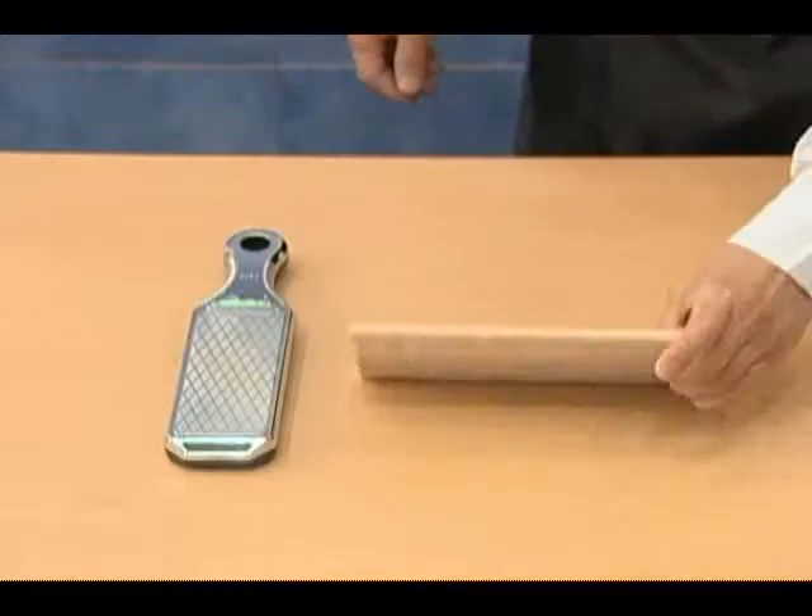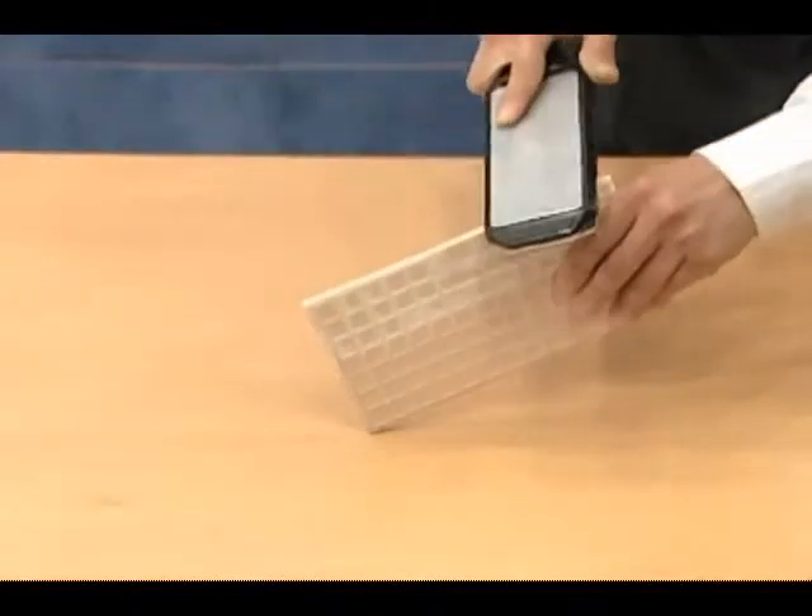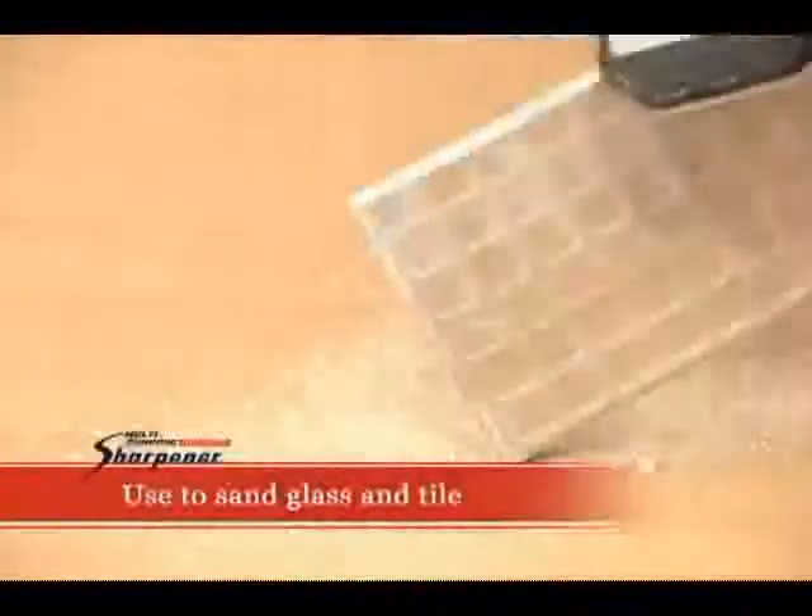Also, use it to sand rough glass or tile surfaces. Just a few moves forward and back will make the surface smooth — you can even see the difference with the naked eye.